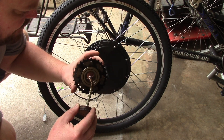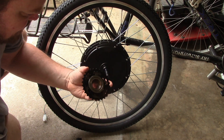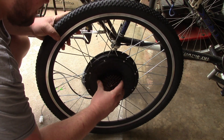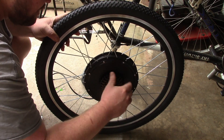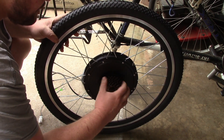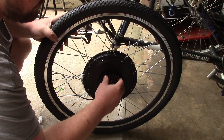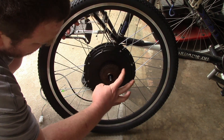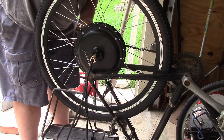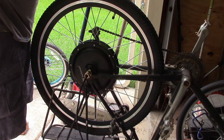I'll do a light coating of anti-seize — hopefully that won't mess it up. It spins right on. Not quite wide enough, though.